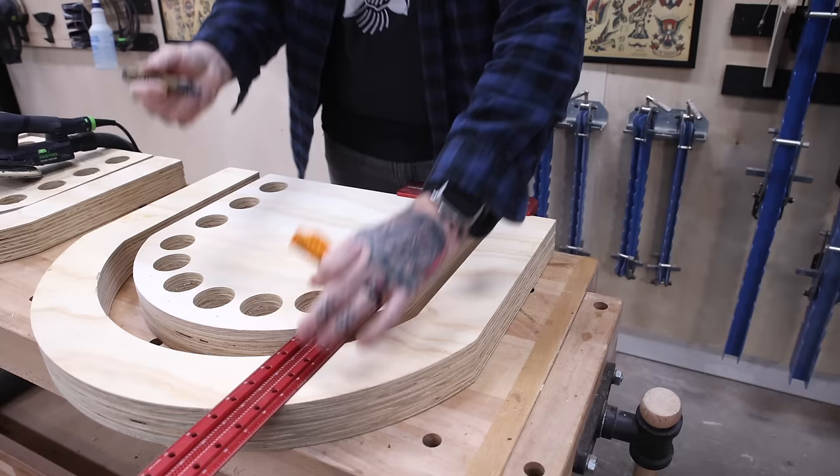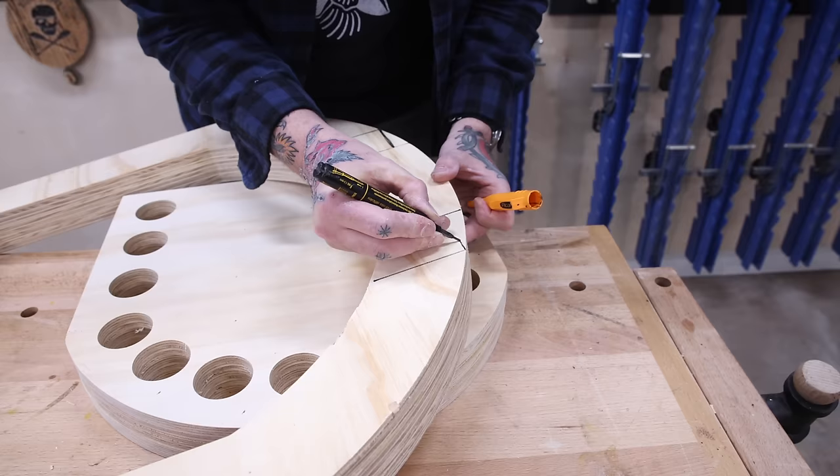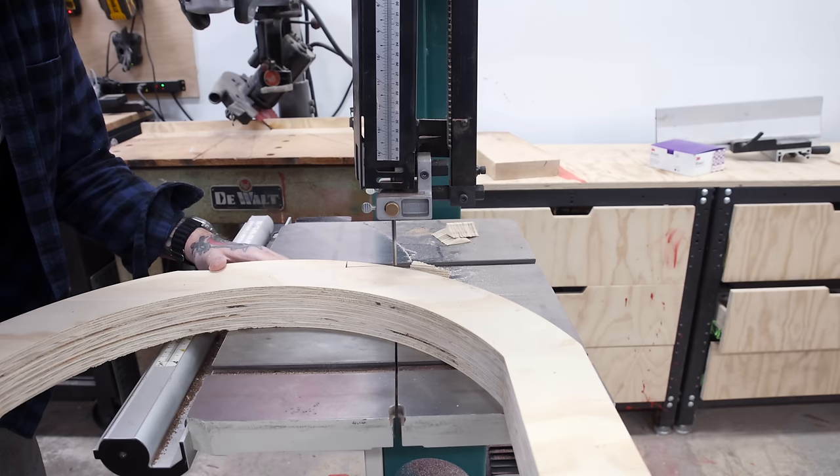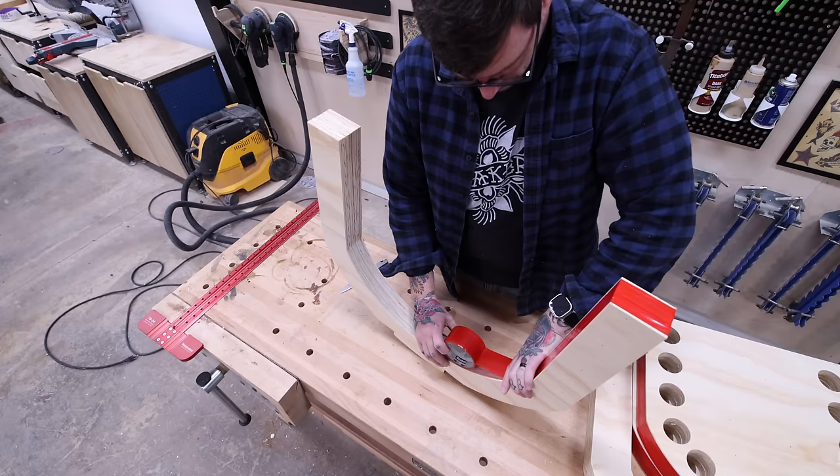I built two identical jigs for the steam bending since there are two sections that need to be bent — one for the backrest and one for the frame of the chair that supports the seat pan. The idea is to layer up the strips to make a thicker piece, and given how thin they are, it should be much more susceptible to bending coming out of the steam chamber.